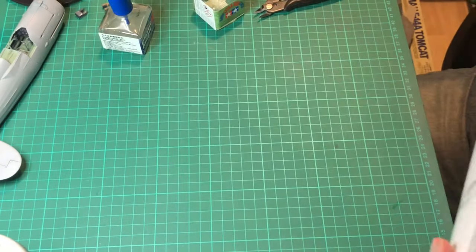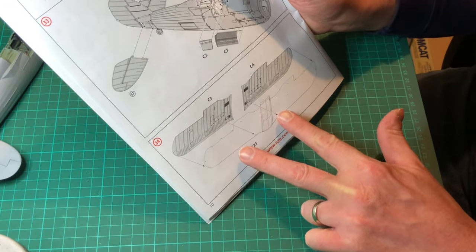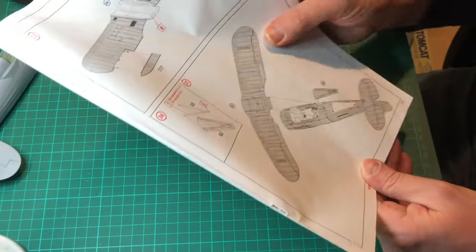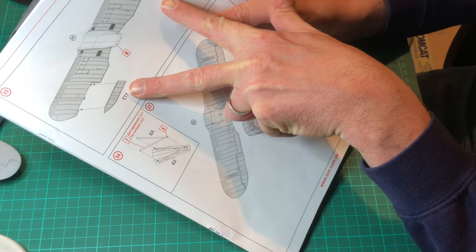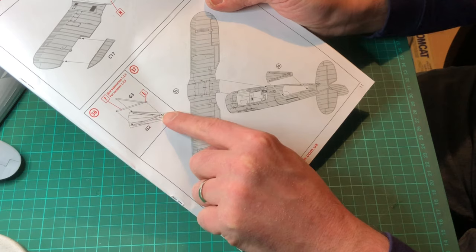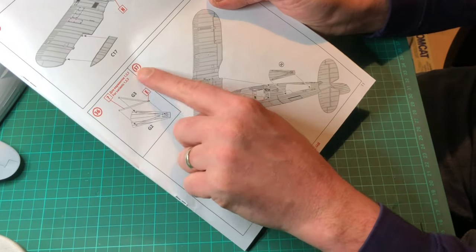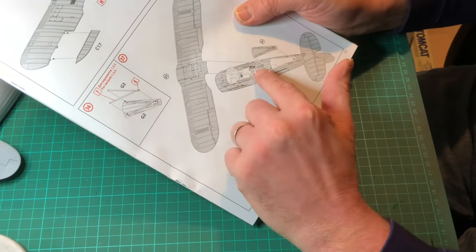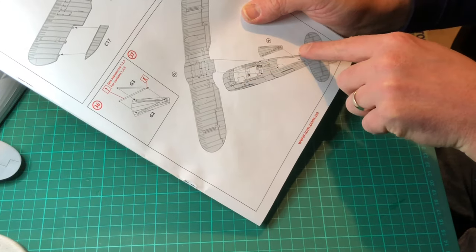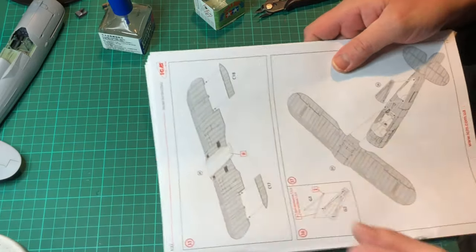What we'll do is get the wing parts off - the lower ones - get them all cleaned up and move on to the upper ones. Getting the ailerons sorted out, and also getting the attachments for the arrestor hook. You get two different parts for it - one that's plain and one that will house the actual arrestor hook.